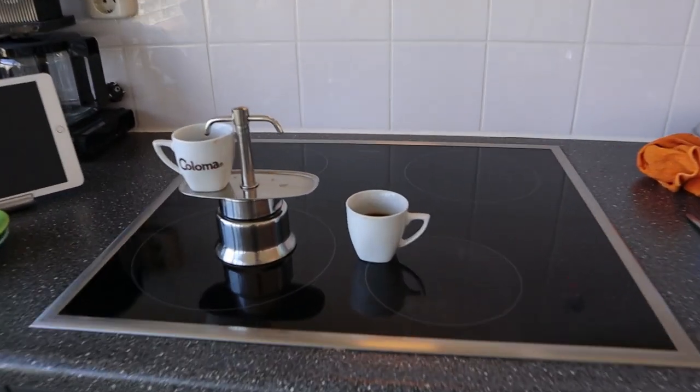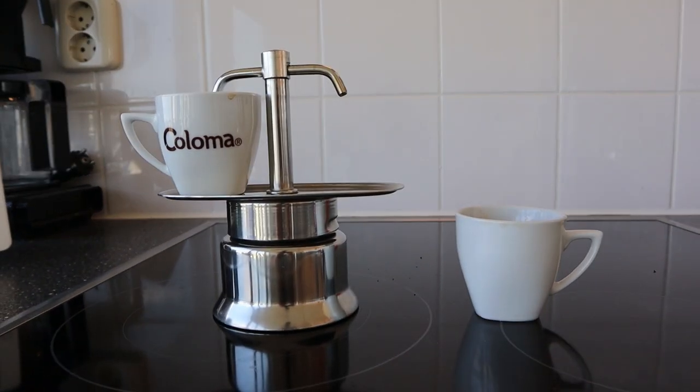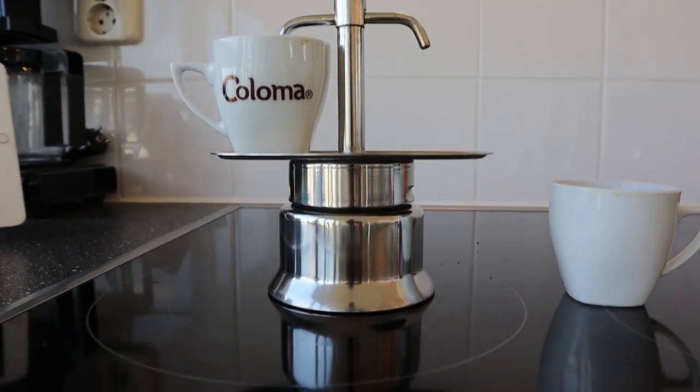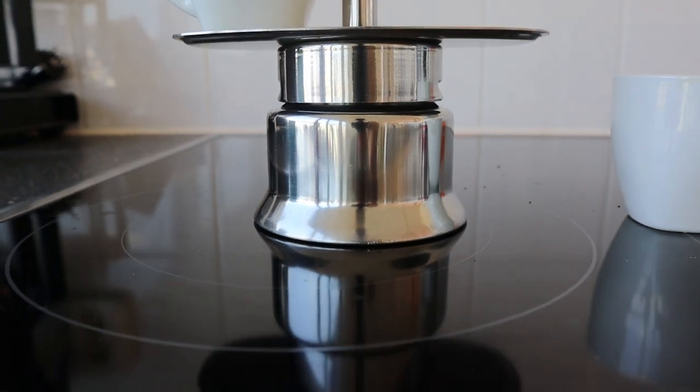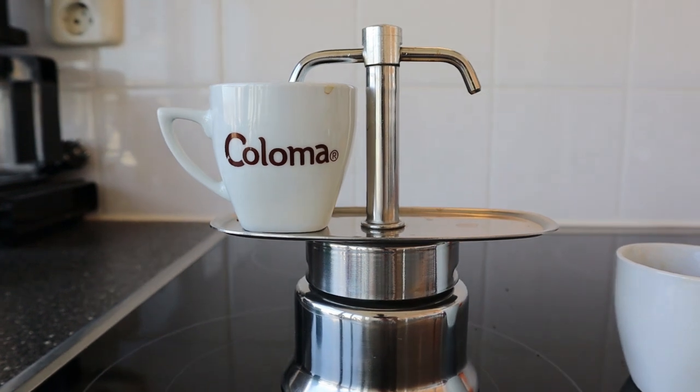Over here you can see the coffee that we just made. Let me make sure this is all in focus. This is a nice little variant on a mocha pot.